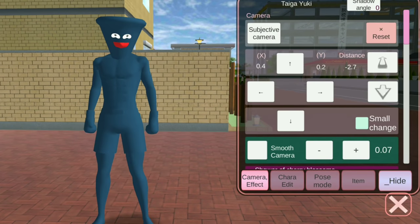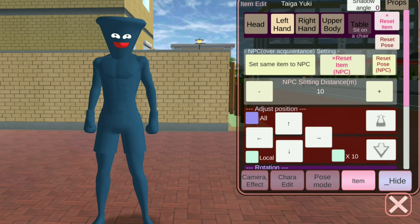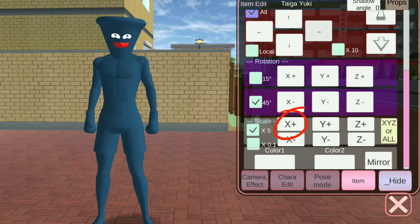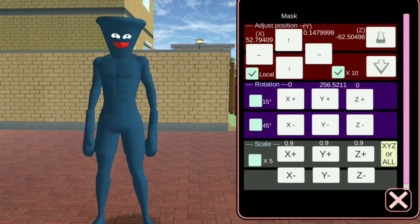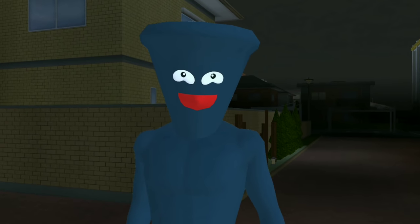There! Next, let's make his hands look long by clicking item, left hand, all, and scale. Begin adjusting to your preferred length. Then adjust also the character's skill. Then, there we have it!